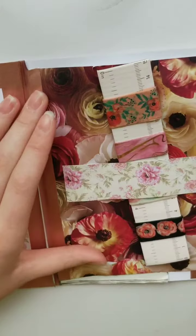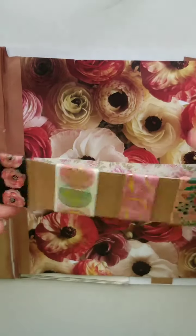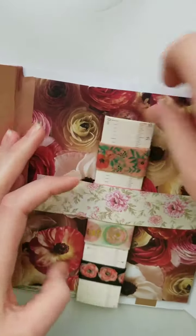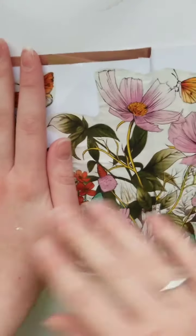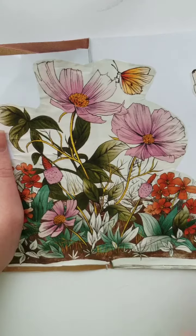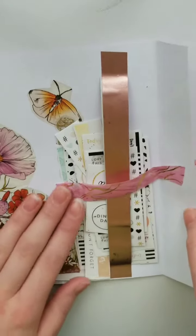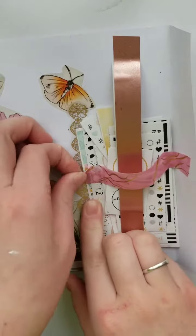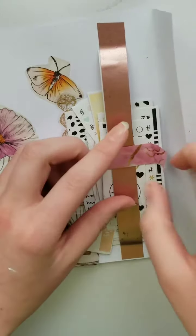Then over here I have this other little page I made out of this flower paper that I have. And I put on this rose gold and white ruler, I just put some washi tape, and I made a little pocket thing. I'm going to cover up this because this is the little bit of a letter part. And then I cut this out of a magazine — I just found it and thought it was a really cool design. So over here I just put some washi tape.